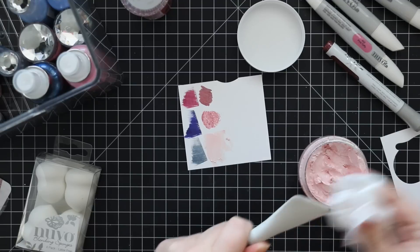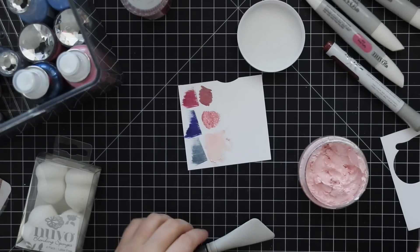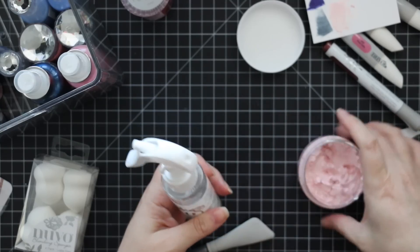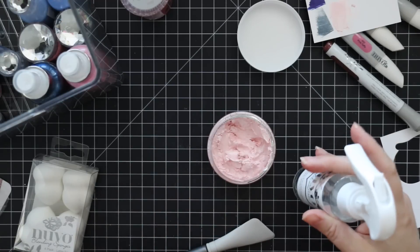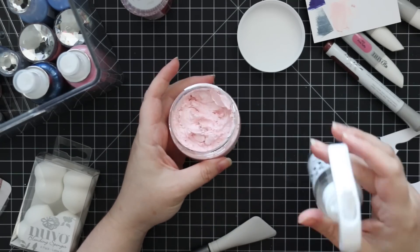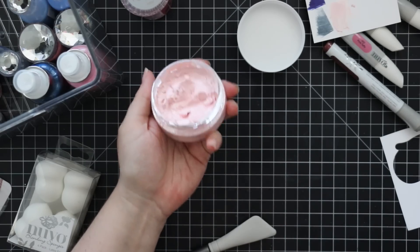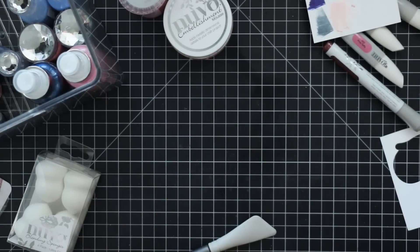As soon as you're done working with embellishment mousse, you can add a little mist of distilled water. I keep distilled water in my mister bottles. People ask if it has to be distilled — I do recommend it because regular tap water can have things in it that can cause mold. I've had people tell me products started molding, and it was because they were adding tap water. With brand new product just one mist is fine.